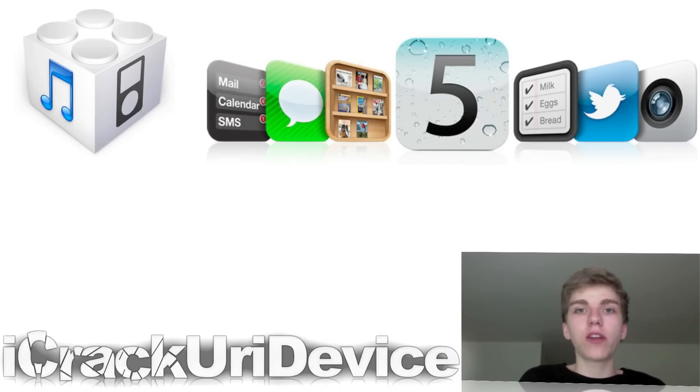You can jailbreak any of the iOS 5 beta firmwares. This includes iOS 5 beta 1, beta 2, and so on, with the method I showed you guys beforehand — I actually demoed that on iOS 5 beta 1. However, it will still work with any of the beta firmwares. MuscleNerd has confirmed this, and it works because Apple doesn't want to spend the time patching the beta firmwares since they're not intended for public use, so they just wait until the final version is released.